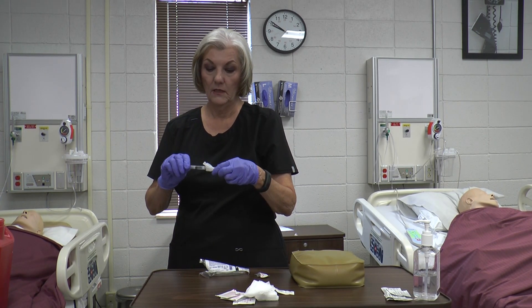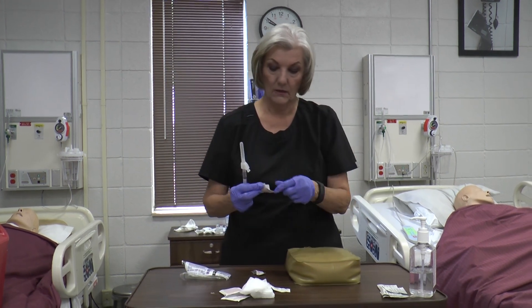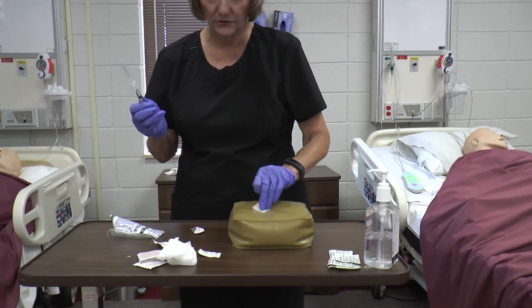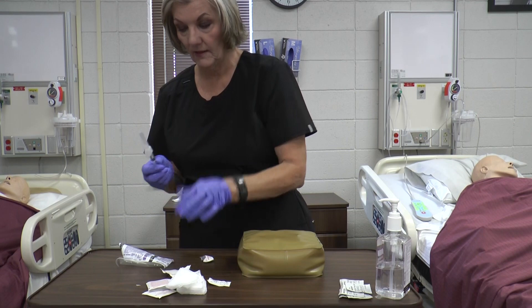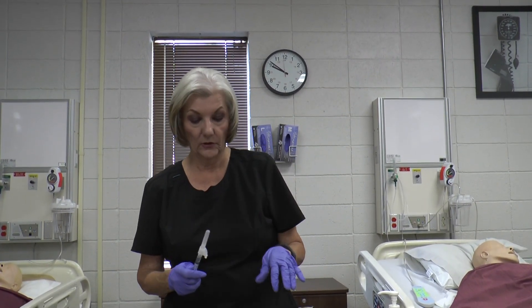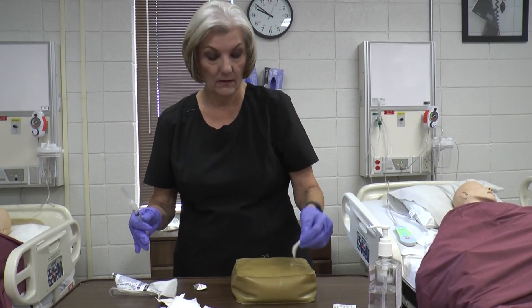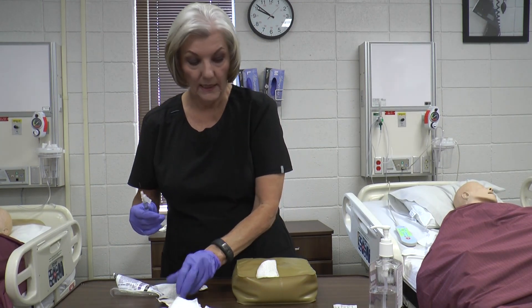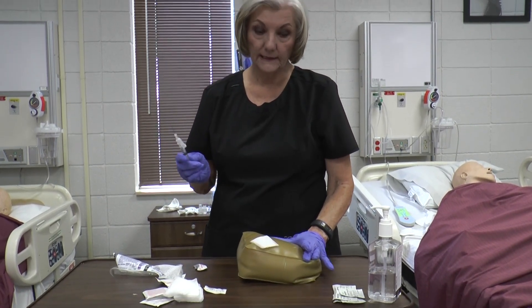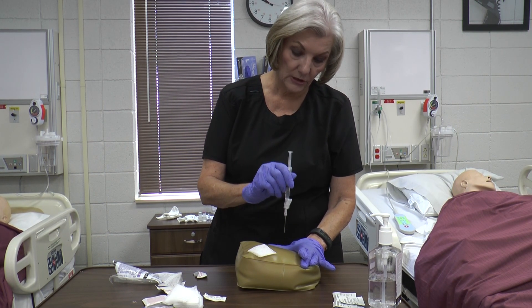Attach the needle you're going to inject with. Clean whatever site you've decided to use, make sure you add your 0.2 mL of air, and let that dry. For this injection you're going to pull the skin away like this, hold it taut, and then dart the needle in.